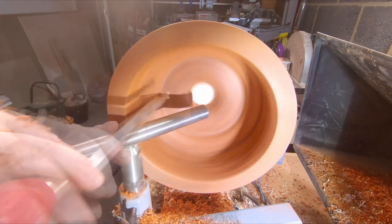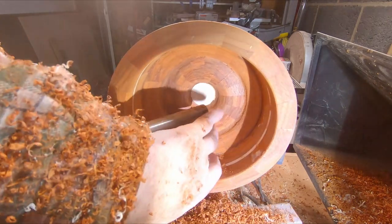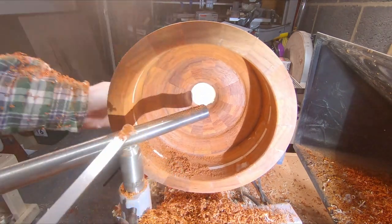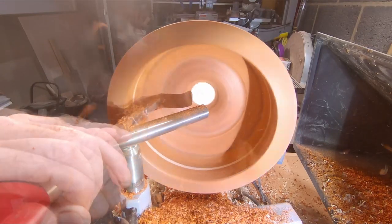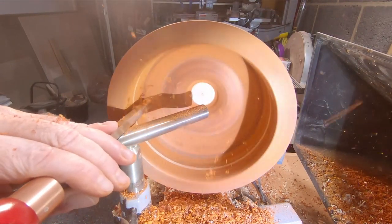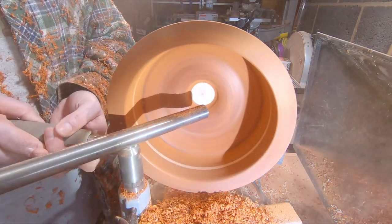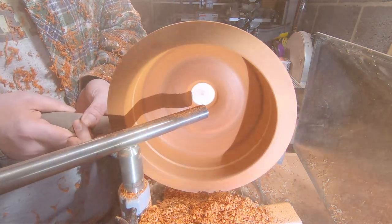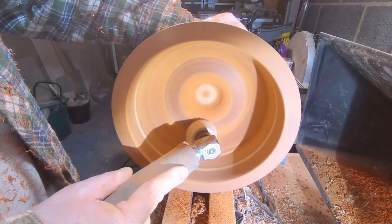Once again the Easy Wood Tools Carbide Finisher was the tool of choice for hollowing out the inside. It allows me to cut down the face and across the base taking out small amounts of material. Honestly I prefer traditional woodturning tools, but this carbide cutter cannot be beaten at this particular job — partly because space is tight on this lathe. Perhaps if I had a bigger lathe? Maybe one day, but that will have to wait.